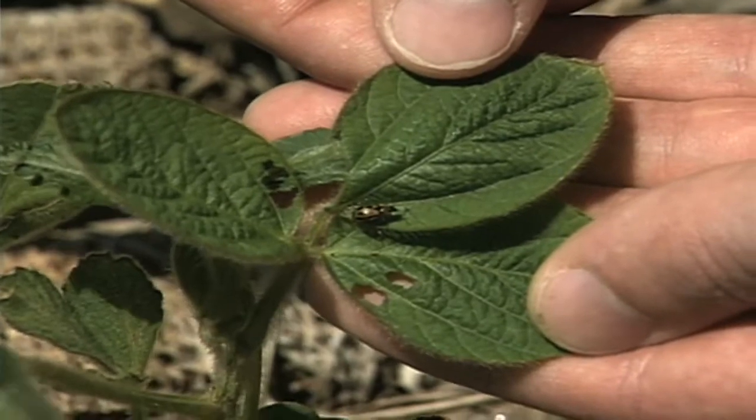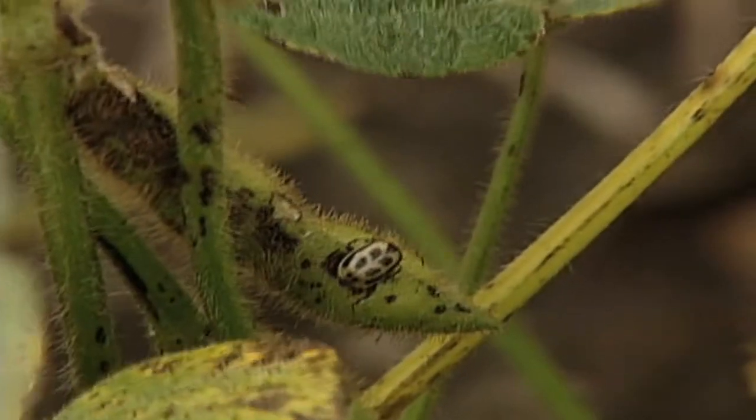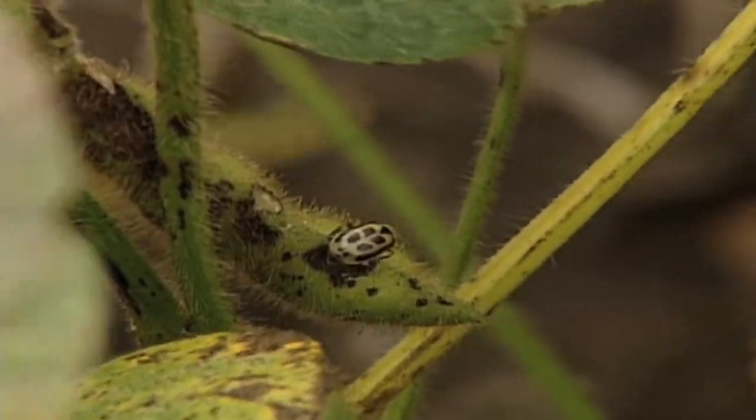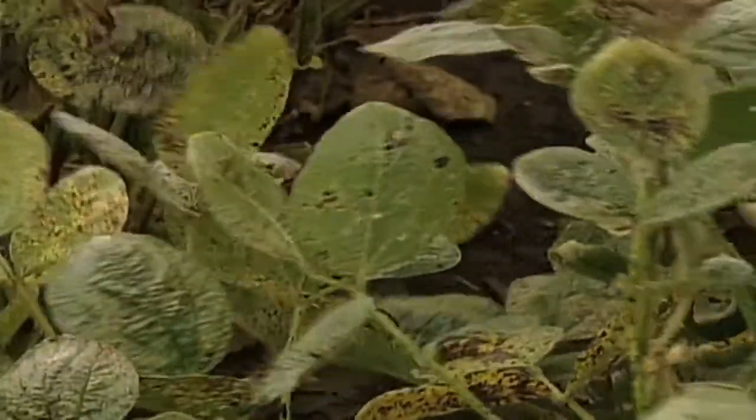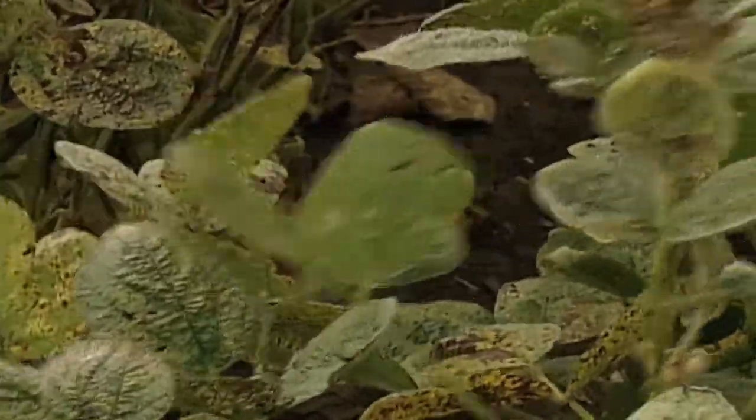The good thing about bean leaf beetles is they aren't microscopic. They're big enough where you can actually see them. So when you're out looking in your field, you don't have to have a really trained eye to know what's going on. If you see a little bit of feeding on some leaves, or if you see a few pods laying on the ground, chances are there's some bean leaf beetles there. They are pretty easy to spot.